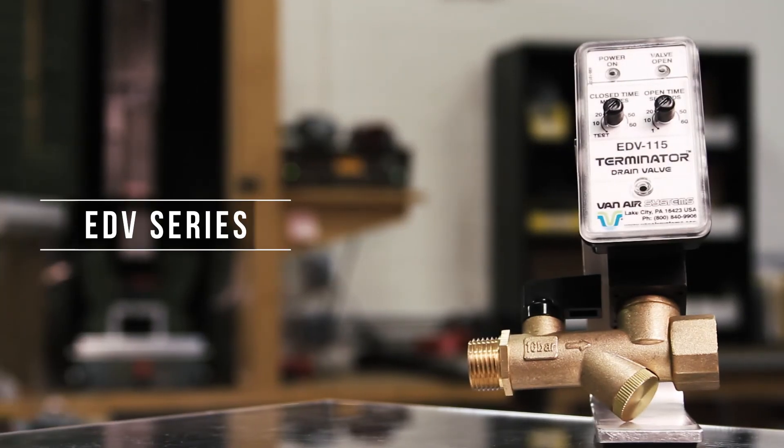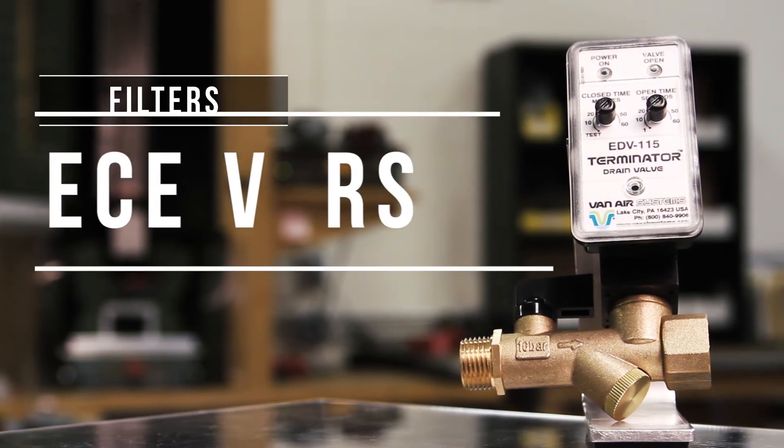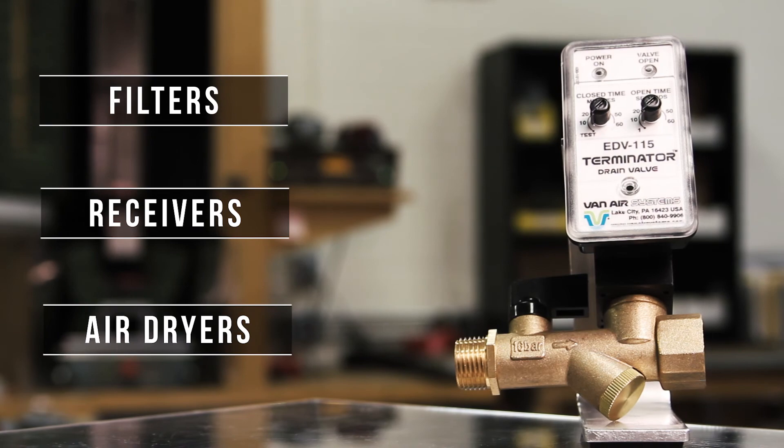The EDV series solenoid drain valves are ideal for filters, drop legs, receivers, separators, and compressed air dryers. To find out more about the EDV series, visit www.vanairsystems.com.